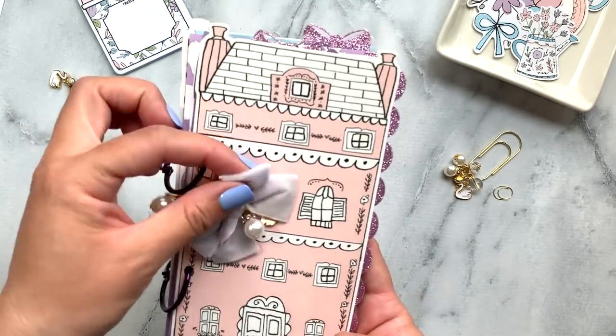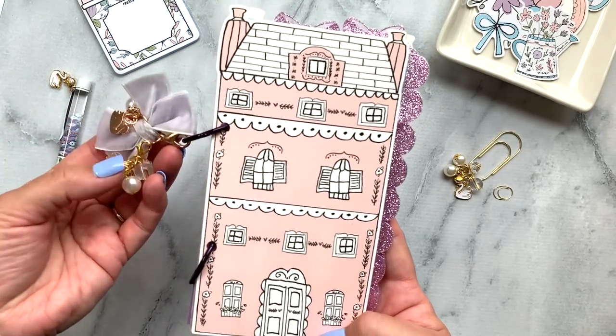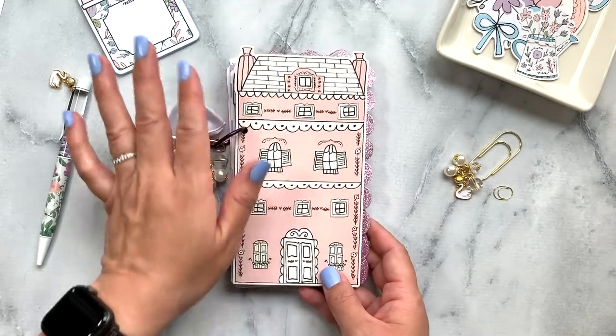I took the planner charm — there are two planner charms that actually came in the kit — and I just attached it onto this velvet bow. It's so cute, I love that detail.